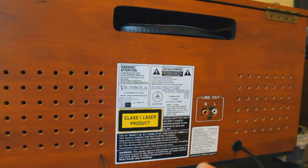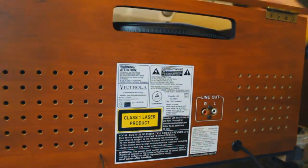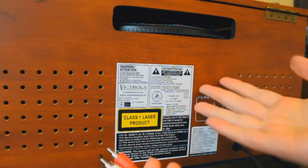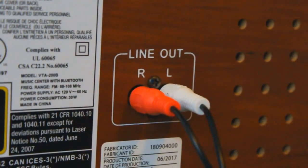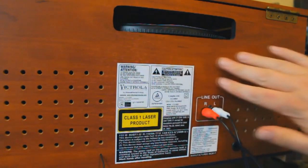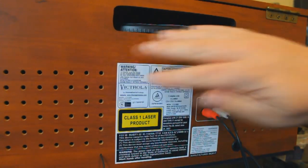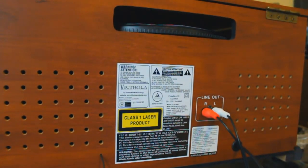On the back here you've got typical warnings, and here is your line out. If you want to connect it to a larger stereo system, you can do that — that's what we'll use the RCA cables for. It's optional because it has built-in speakers. You can already tell this is a very high quality unit. Looking at the labels, the overall manufacture of it seems very high quality. One of the best ways to tell the quality of a product is to look at the back — is it finished?